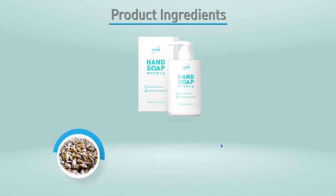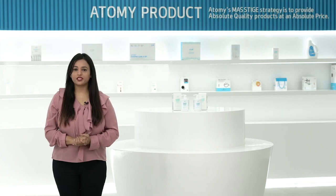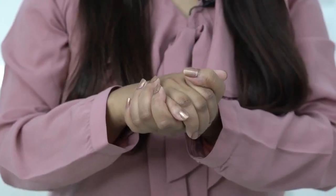Third, oat malt extract provides vitamins and biopolymer to the skin, which firms and calms the skin. Now I will tell you how to use Atomy Hand Soap.